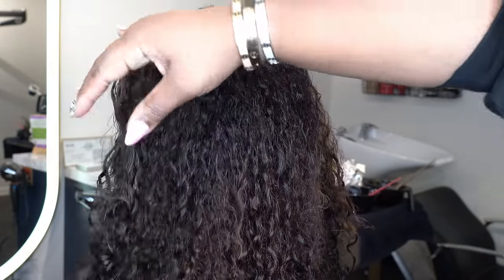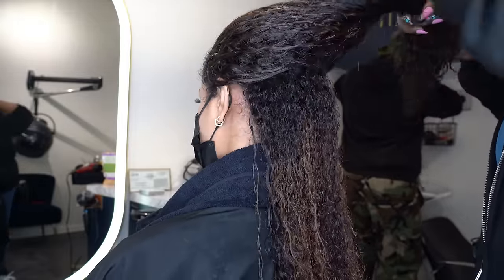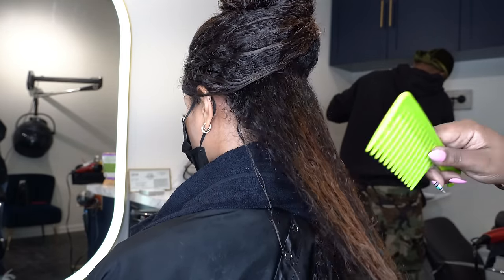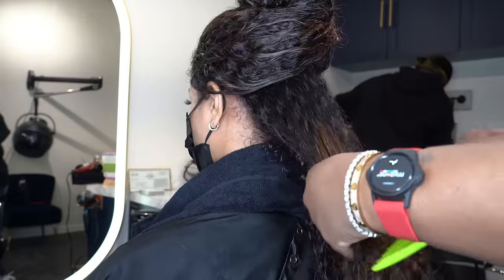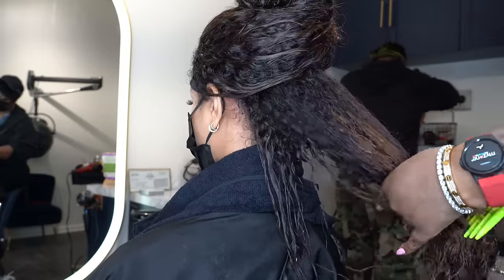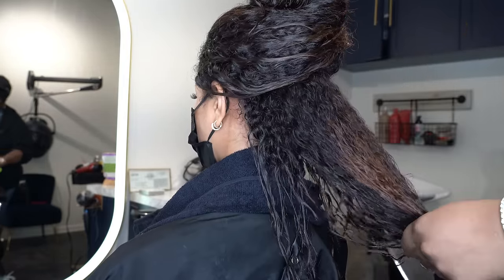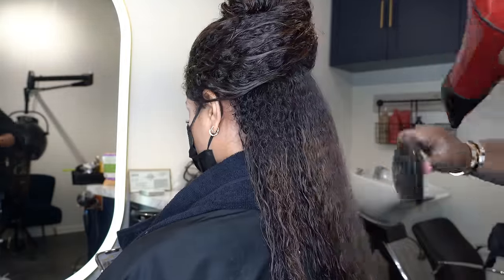Now that her color is lifted, I shampooed and conditioned it and we're about to get into the blow dry. Always be very gentle when combing out hair with a wide-tooth comb after shampoo, but when you've just applied a chemical you want to be extra gentle — because with a chemical you're breaking down the bonds of the hair. Relaxers, colors, any chemical process — just be very sweet to the hair.